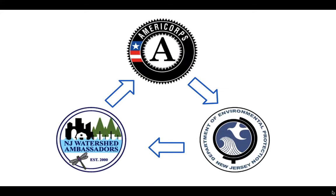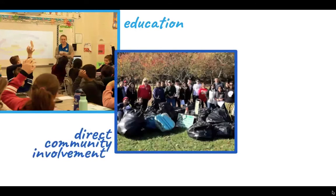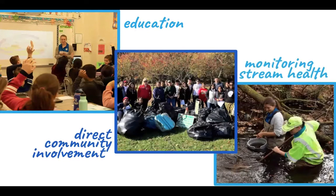We serve to improve New Jersey's waterways by promoting watershed stewardship through education, direct community involvement, and monitoring stream health. So now that you know more about our program, let's get to our experiments.